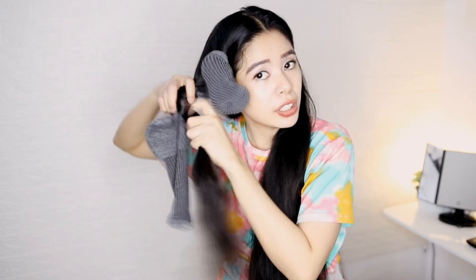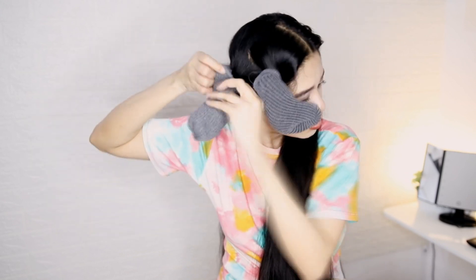Alright, so that's what it looks like right now — that's one down, and I am going to move on to the next layer. By the way, if you're wondering, I'm using clean socks. I know some people say 'ew, you're using socks on your hair,' but it's clean, it's not dirty or anything, so it's totally fine.